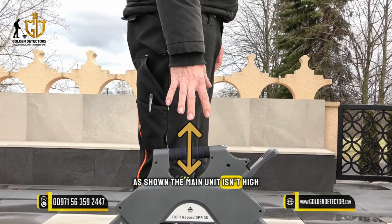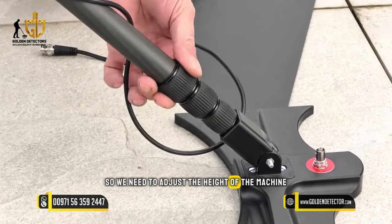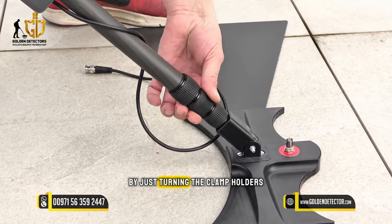As shown, the main unit isn't high enough to grab by hand, so we need to adjust the height of the machine by just turning the clamp holders.